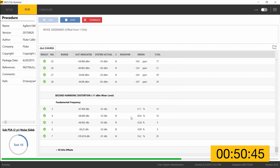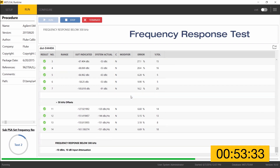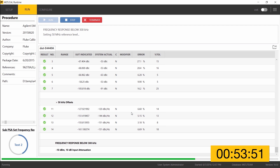Even without the 9600 FLT wide offset phase noise filter — affectionately known as the WOPN filter — these tests should still pass. That's a good testament to the cleanliness of the 96270 signal. MetCal prompts to remove the leveling head connection to the 9600 FLT, which is not in place, so advance is pressed. The next connection instruction for the frequency response test asks to connect the leveling head directly to the UUT RF input, which is already in place, so advance is clicked and MetCal proceeds with the frequency response test.